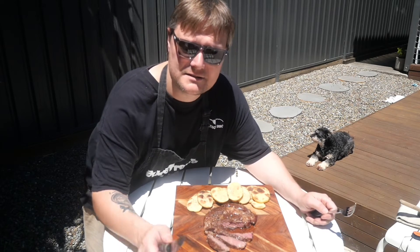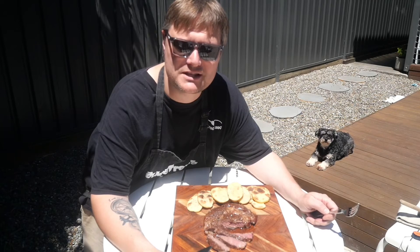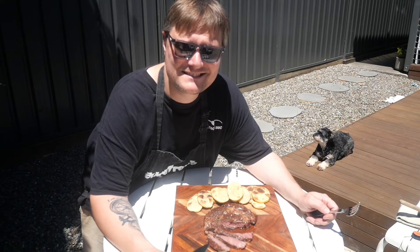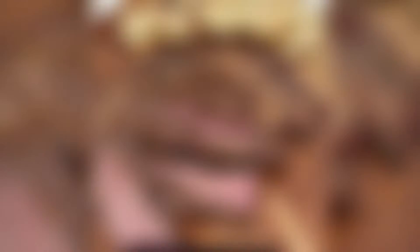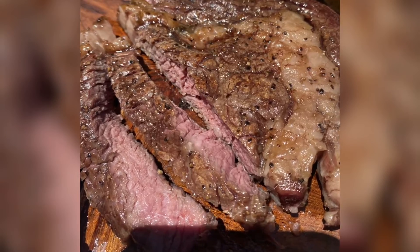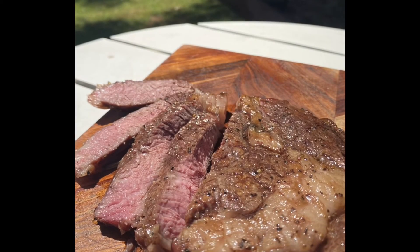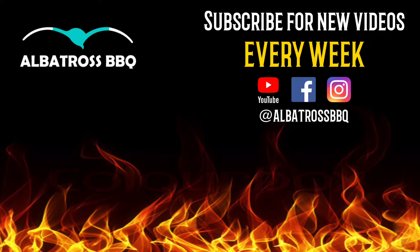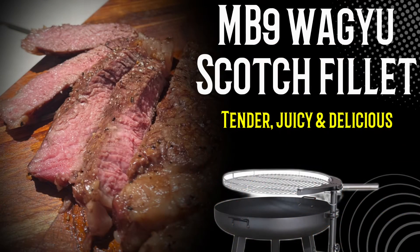I'm going to finish the rest of this. You guys, thank you so much for watching. We'll see you in the next one. Look after yourselves and stay healthy. Tender, juicy, delicious. Thank you so much for watching guys — please subscribe and we'll see you in the next one.